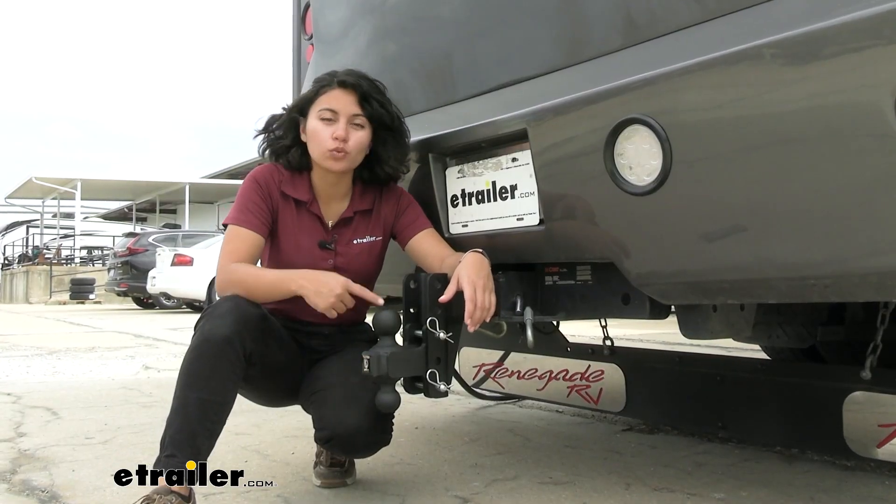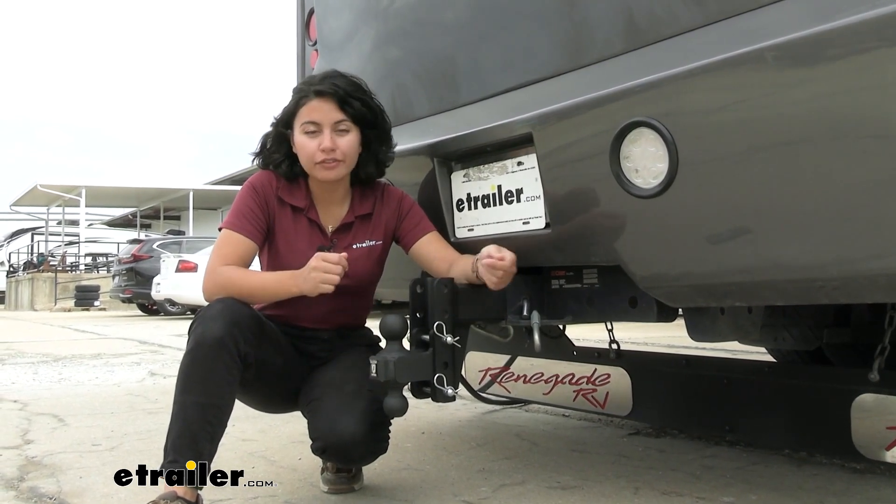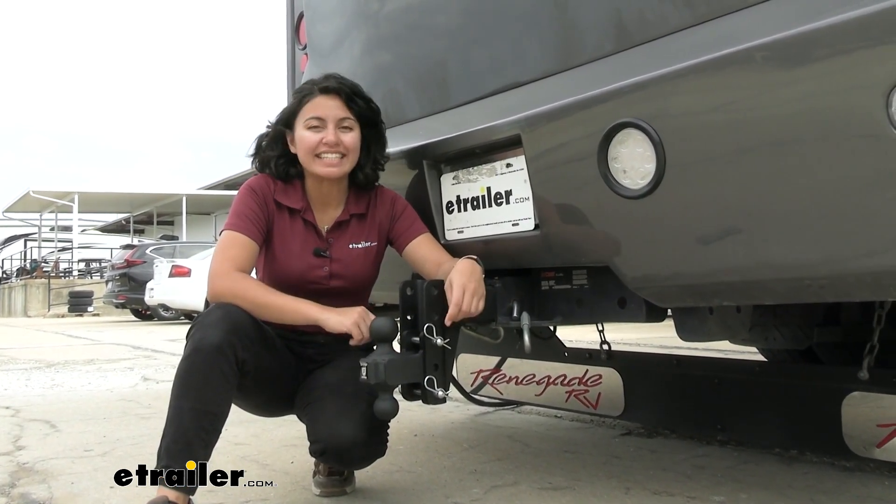This has a 2-inch as well as a 2-5/16-inch ball, so if you have different trailer couplers, you can adjust it as needed.